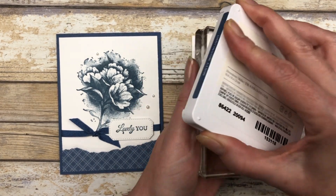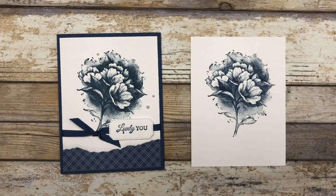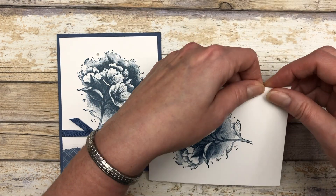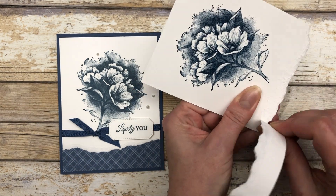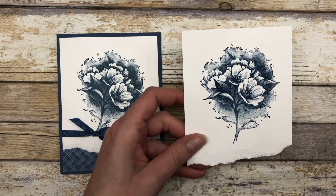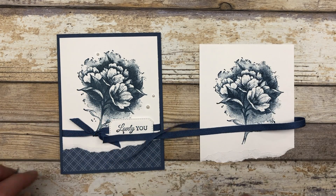I'm going to ink up the stamp and stamp it towards the top part of the white cardstock — just look how beautiful that image is, I love this set. Now I'm going to do a little paper tearing on the bottom, tearing off about an inch roughly, which creates a nice fun look.